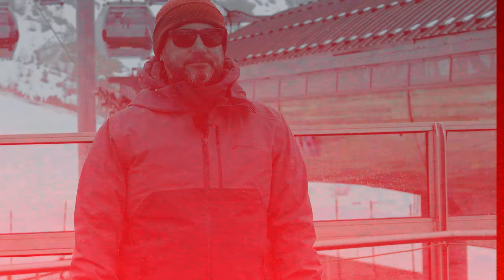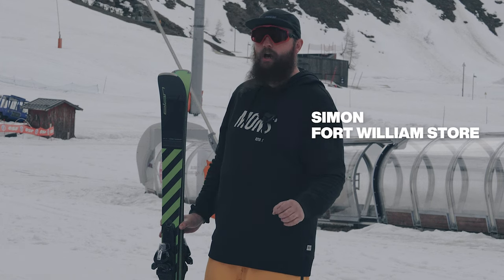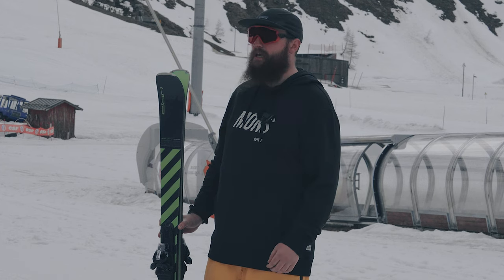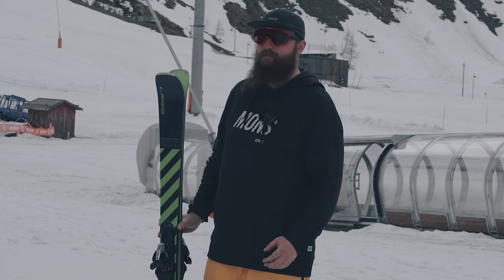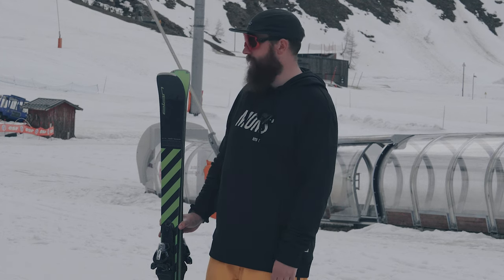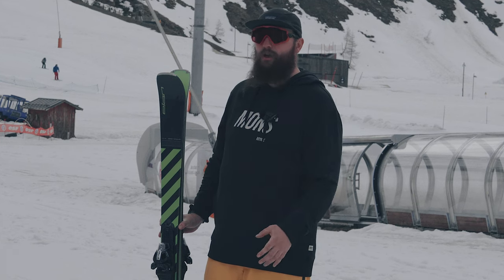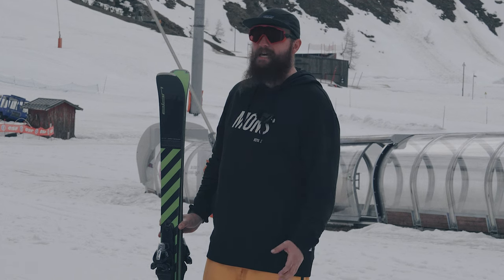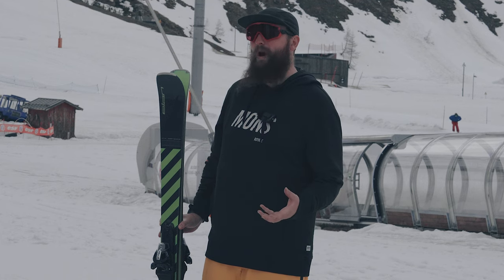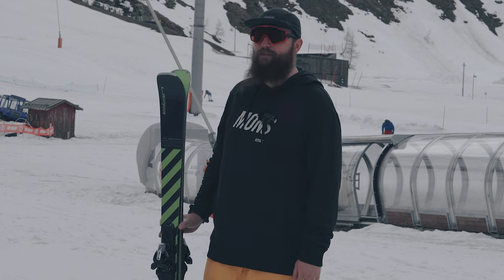I've just been out on the Elan Voyager, heading from the top of the gondola on some icy, firm snow. The edges are great — got a really nice carve to it. Any fear you have about this folding in half — it's not a gimmick, it still performs absolutely 100% like you'd hope. Moving down the mountain we started to get a bit of choppy snow — it's still got good versatility, it's not a pure carving ski, it has all-mountain capability. In the slush lower down, that weight really helped you blast through it and keep stability, making you feel really confident.